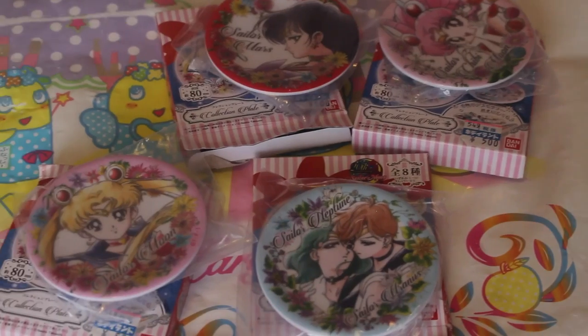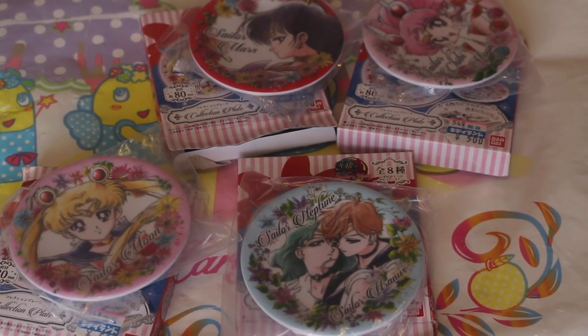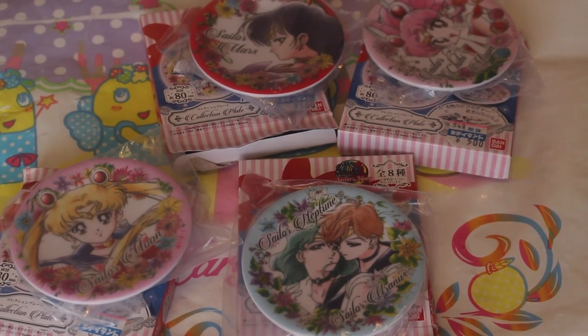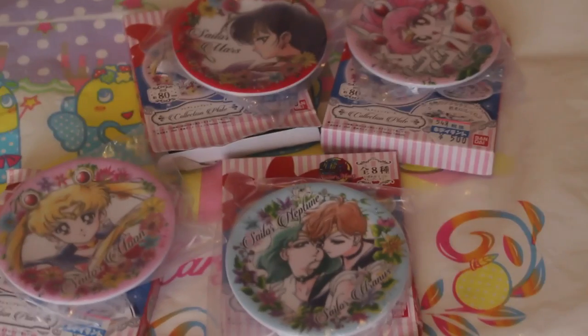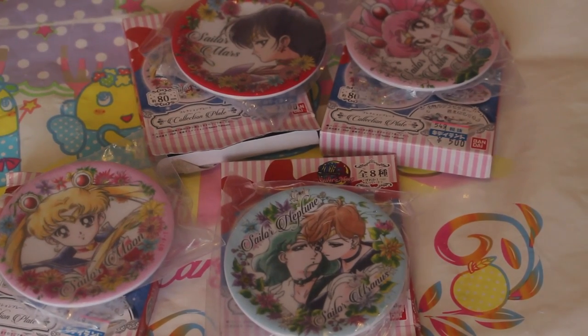So yeah, that is the full plates I got in this video. I know it's been a really quick video, but I hope you enjoyed it nevertheless. My favorite is definitely either Chibi or Sailor Moon. It's a shame I didn't get Venus, but hopefully I'll be able to get my hands on that. Thank you so much for watching — if you haven't already, please do subscribe, and I'll see you in my next video. Bye guys!